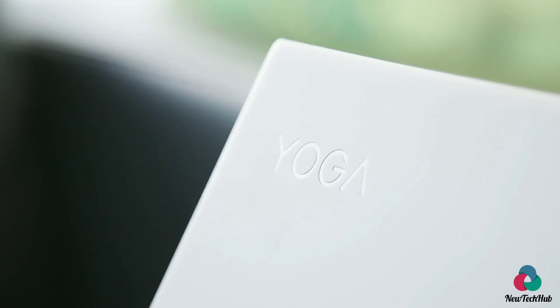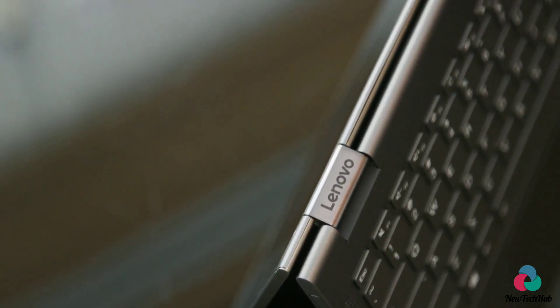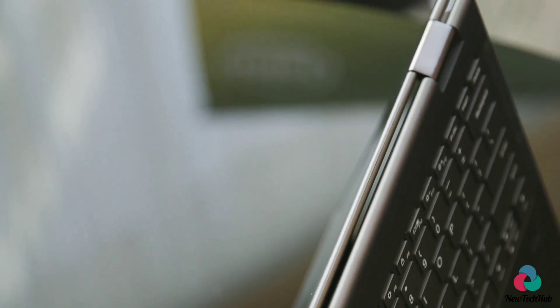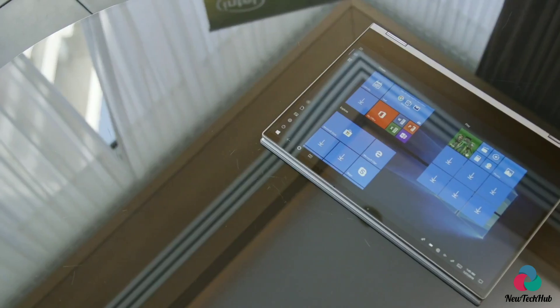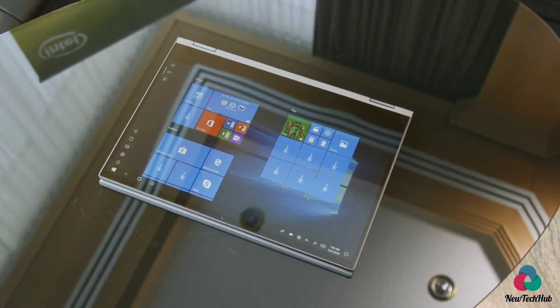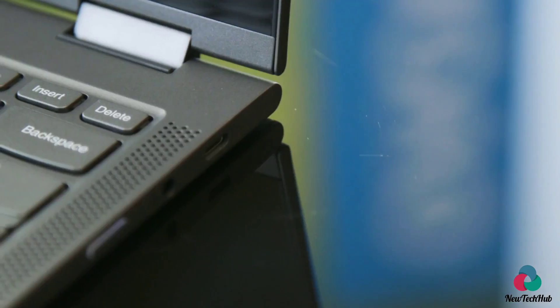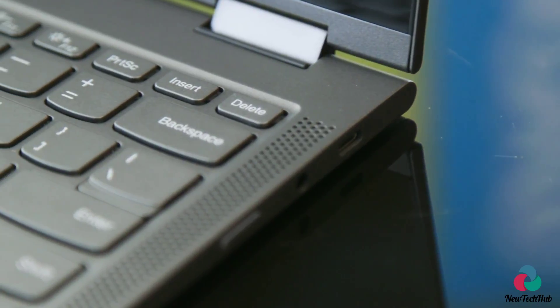On top of everything, I also really like how the Yoga C630 looks. It's an all-aluminum design with some subtle curves around the back, and it's got stacked hinges to make it feel more flush and easier to hold when you open it in tablet mode. It's got a slight lip that overextends and makes it just slightly easier to grasp. As I've come to expect from Lenovo laptops, there's a comfortable keyboard here, although I'd like a bit more travel. But nothing to complain about — this is one of the first comfy full keyboards on a Windows on Snapdragon device so far.